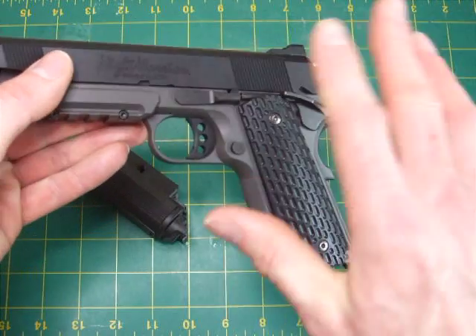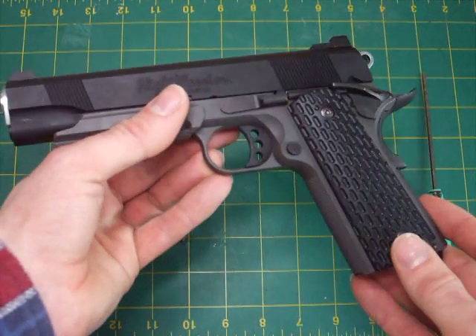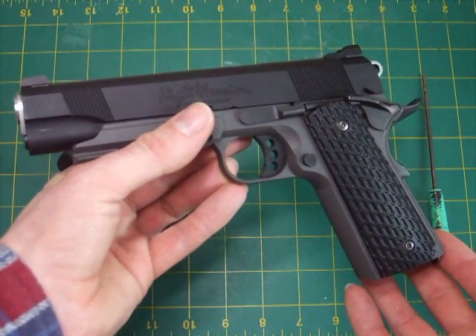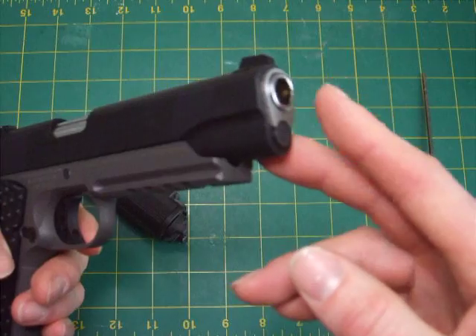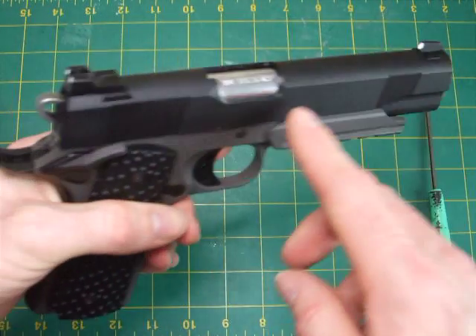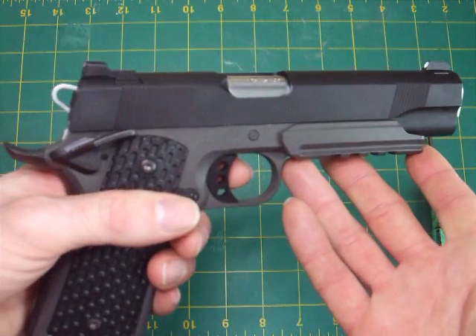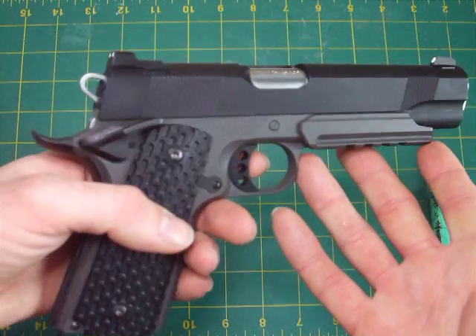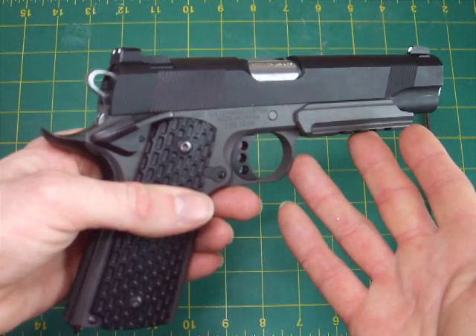The ones that come with a standard MEU are actually better than these — these just don't grip at all. Moving on to cosmetics: all the other parts are pretty much identical to the MEU. The only real differences are the silvered barrel bushing, silvered barrel, and silvered hammer.